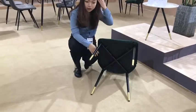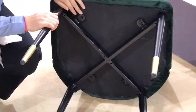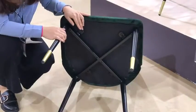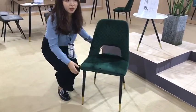Let's check this part. As we can see, the chair is packaged in KD format. This way of packing will increase the loading ability.